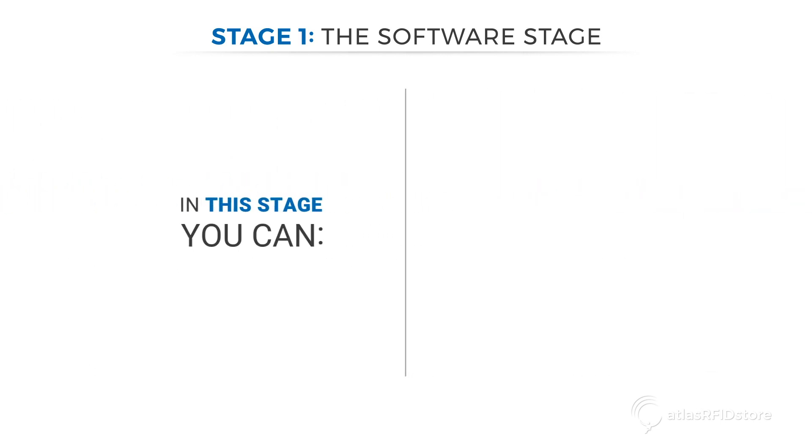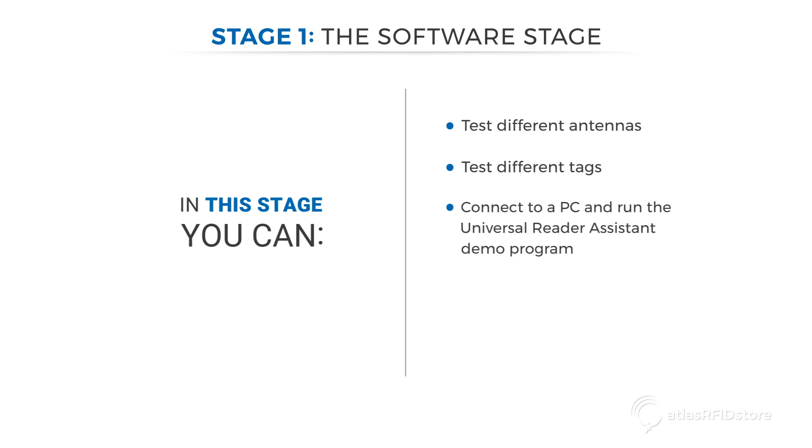In this stage, you can test different antennas, test different tags, connect to a PC and run the Universal Reader Assistant demo program, have access to technical support, and finally write the custom software.